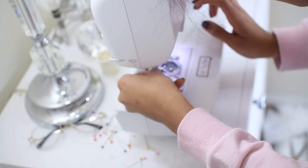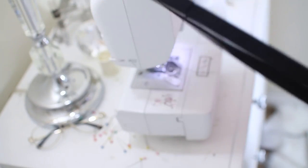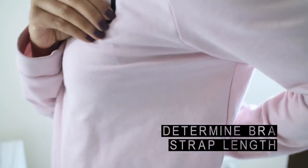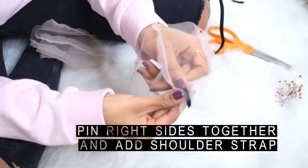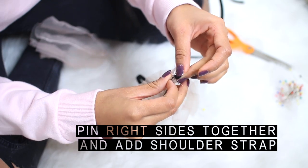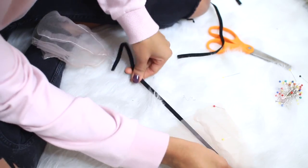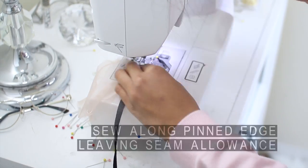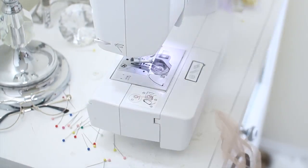I did the exact same thing for the black bralette. Next, you're going to determine the strap length that you'll need — you can measure it on yourself or use a bra you already have. Then take two mesh pieces that are already sewn together at the seam and pin them so that the right sides are facing each other. You're also pinning your shoulder strap face down between the two pieces. Sew these two pieces together along the pinned edge, leaving half an inch seam allowance.